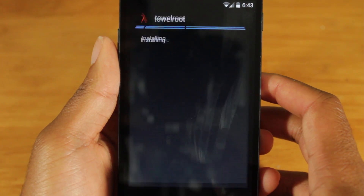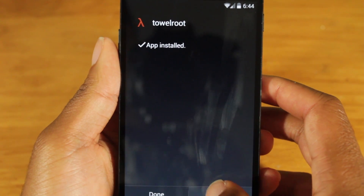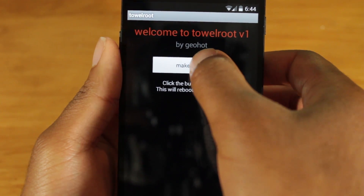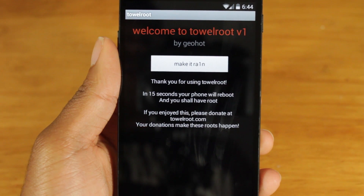Tap to install. Now, when you install it, you're going to get a warning that this app may harm your device — that's just because it's attempting to root your device. Rooting is not the safest thing in Google's eyes, but just go along with it anyway. Tap install. Now let's open it up. Once you're in the application, all you need to do is hit the 'Make it Rain' button and it will root your device. It's saying in 15 seconds our device will reboot and we should be rooted.